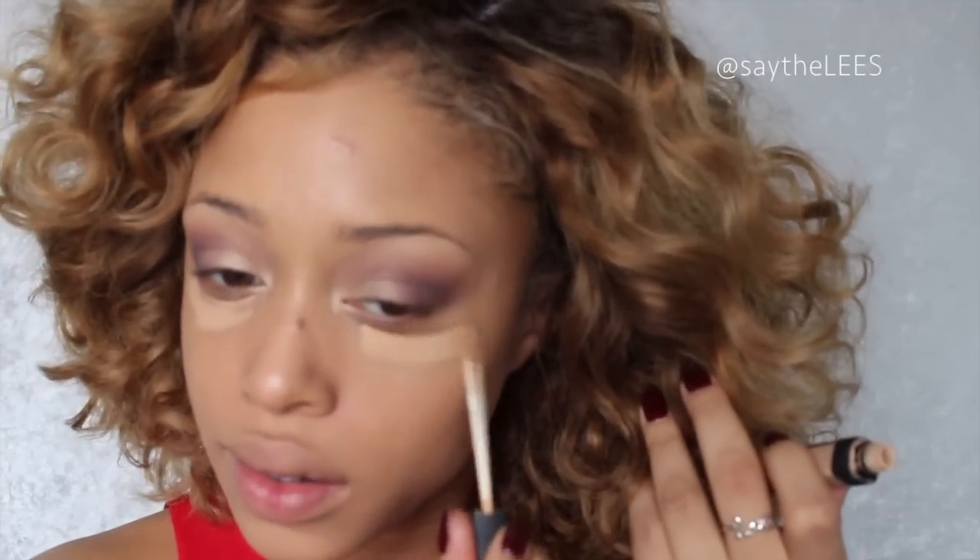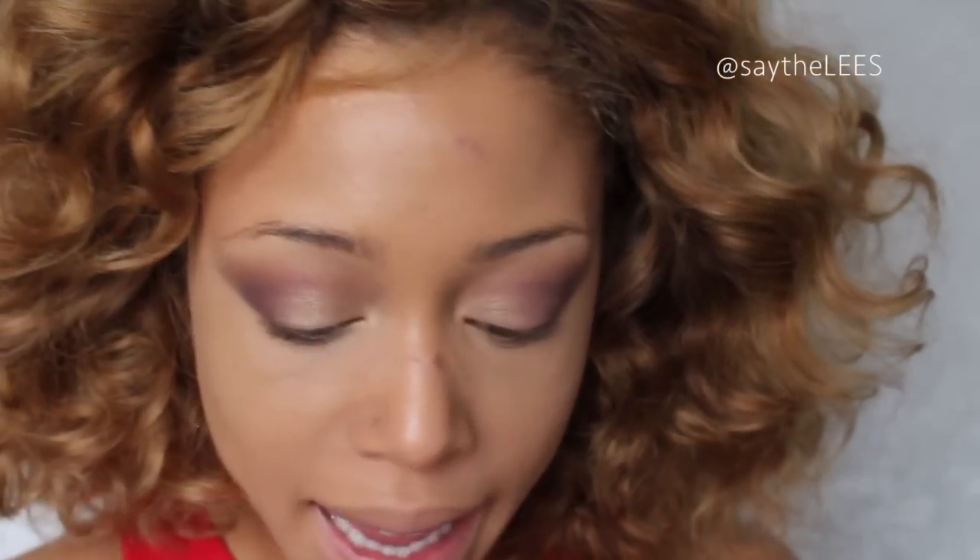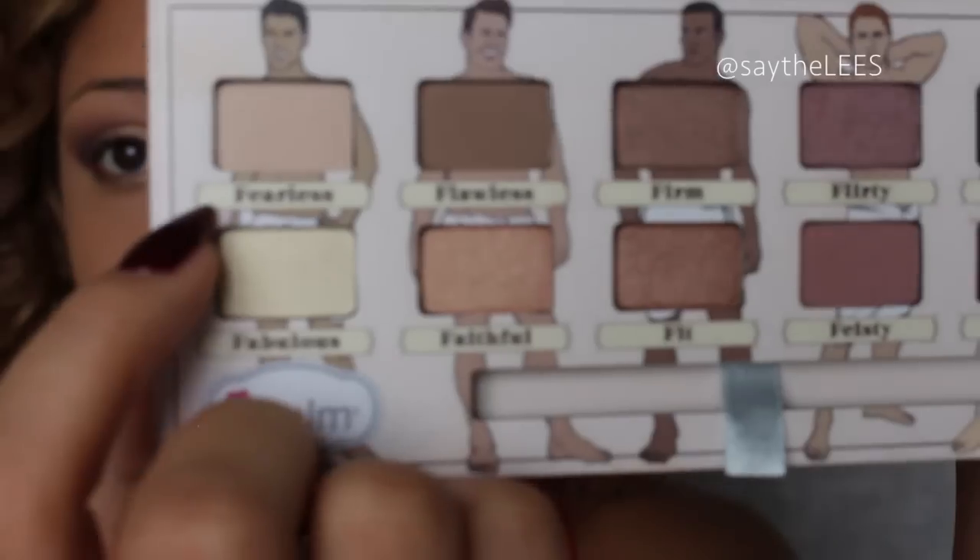Before I finish the bottom half and add my wing, I'm going to add some under-eye concealer — this is the NARS Radiant Creamy Concealer in Ginger — and use that to clean up the shape as well. With the same fluffy brush I'm going to go back in with Funny and apply that to the bottom so it joins up with the top, then take Faithful, that shimmery gold shade, along the bottom.